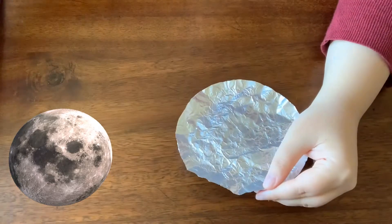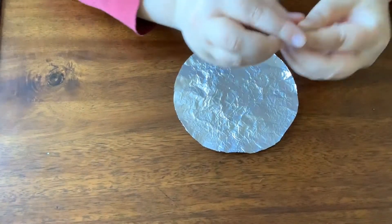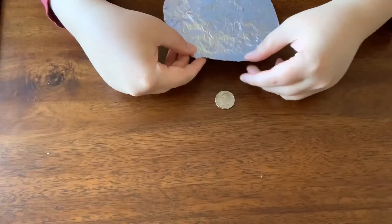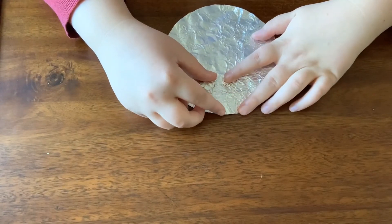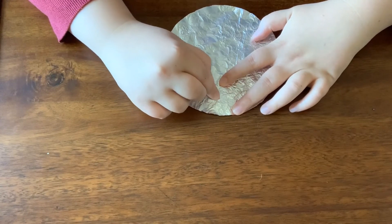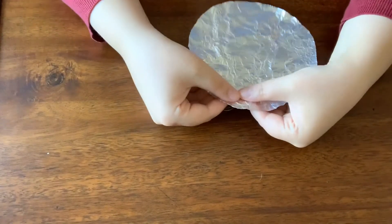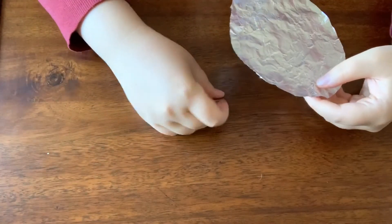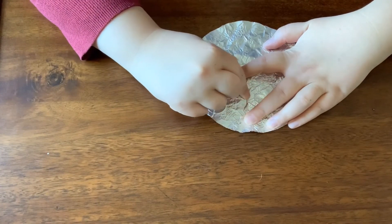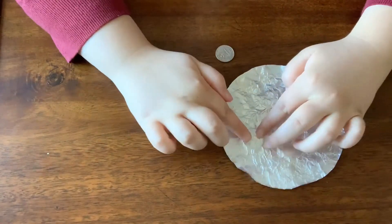So let's make sure our moon has some craters — this is where the coin comes in. I have a quarter, and I'm going to place my moon over the quarter, press down lightly, then take my finger and trace the edge of the coin. We want to be careful not to press down on the middle of the coin, because otherwise we might have the likeness of George Washington appear on our moon, which we don't need for this activity.